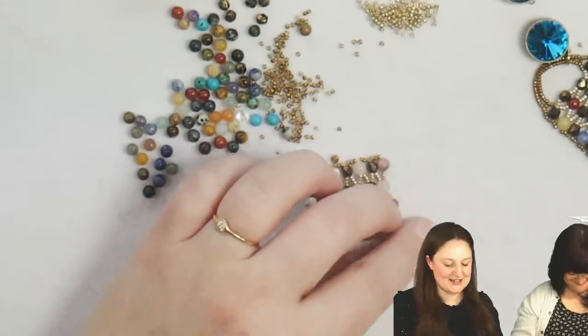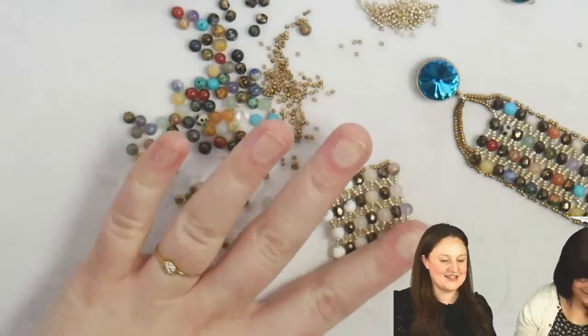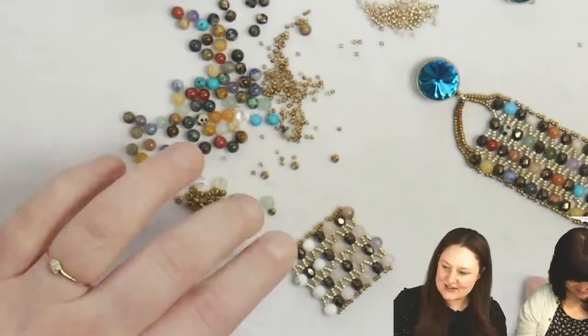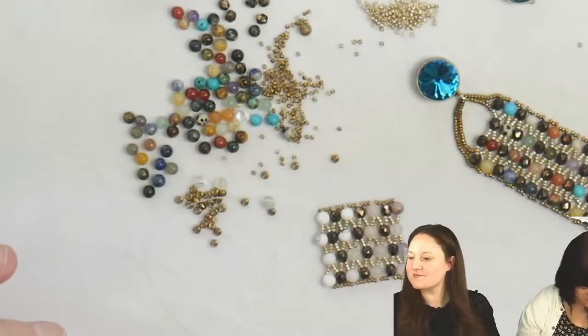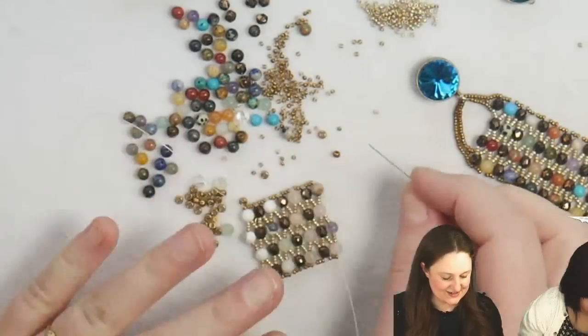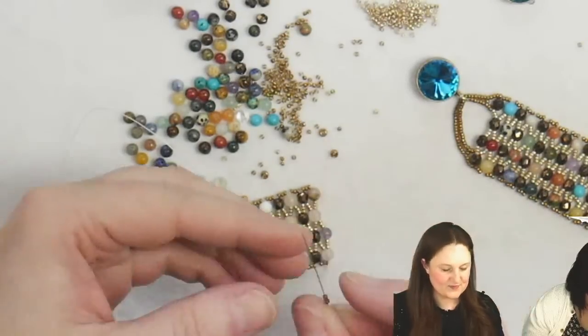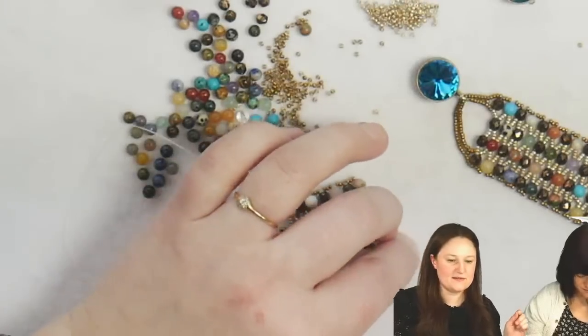So we took a little vacation from the project. Back to it. I'm doing an earring — I'm going to show you guys what I do. Oh, this is like extra! We get extra today. Extra Friday fun.